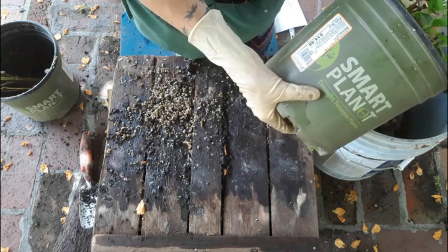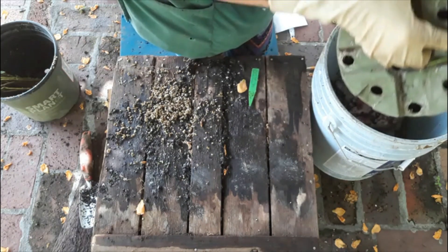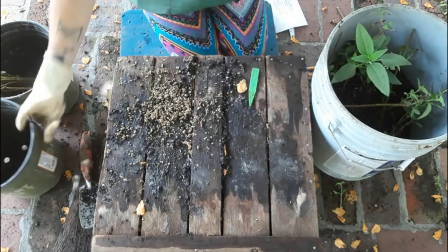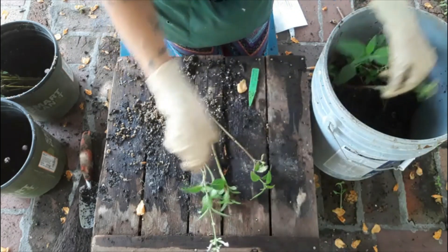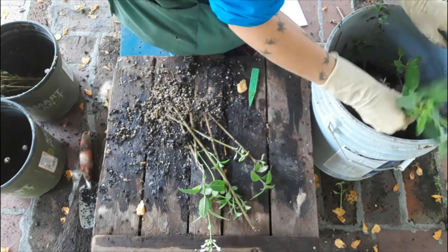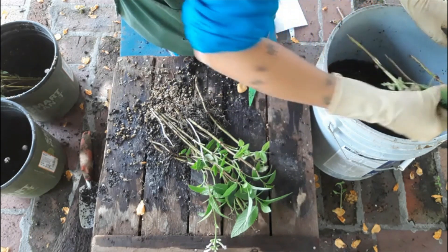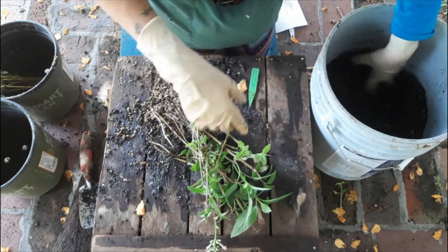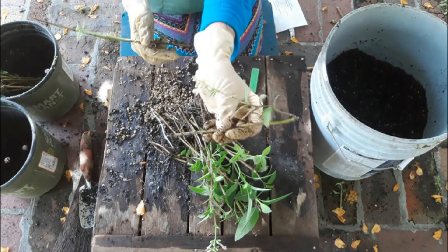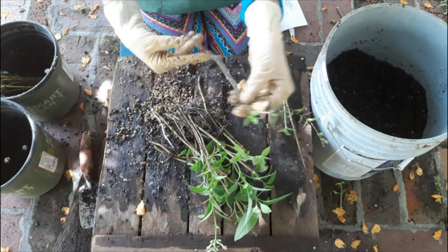Now we're going to dump the potting soil experiment the same way we did the other one. If you have a big, nice table, you can dump this all out and make a huge mess — it's always fun to do. You've got to be a little careful when you're doing this because the roots aren't that sturdy when they're coming out of the meristems, so you may need to be a little bit more careful putting them out on a big flat table so that you're not breaking off all the roots. This one had a flower, but it doesn't have any roots, and this one doesn't have any roots. This one is still growing on top, but no roots.